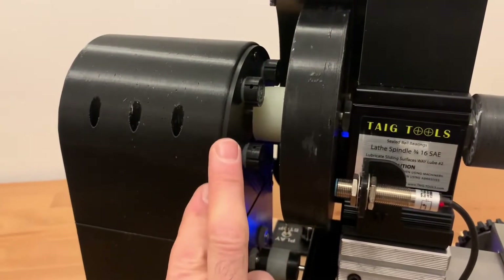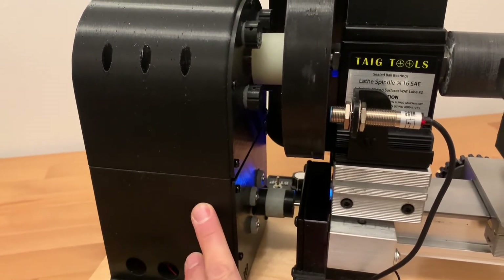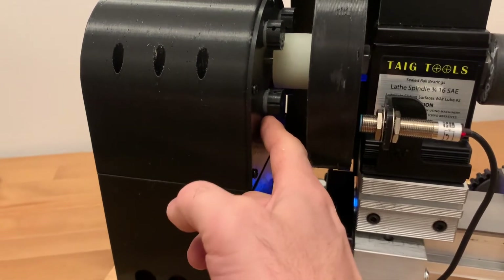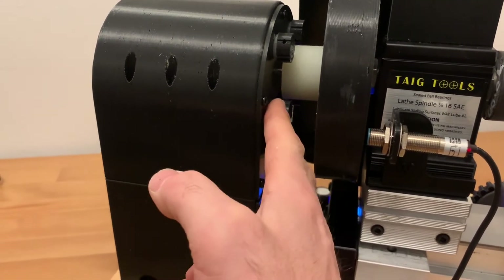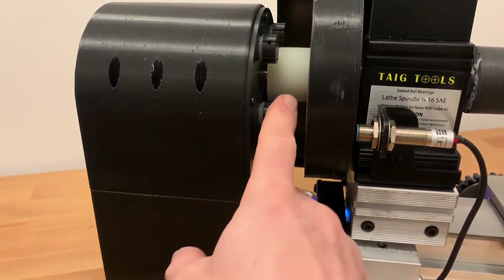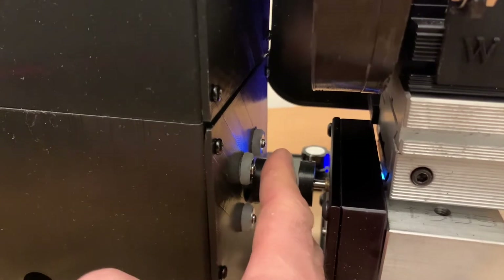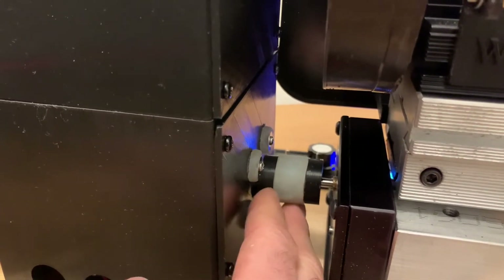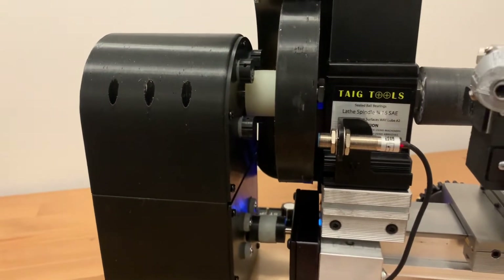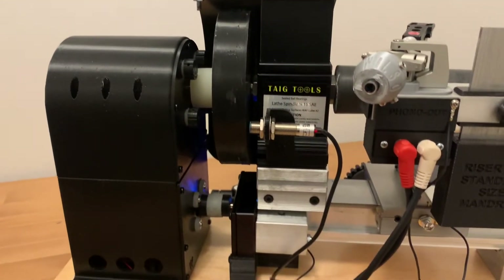The motors — a large 3 amp stepper motor for the mandrel and a 2 amp stepper motor for the feed screw — are attached using these very deceptively soft silicone acoustic isolators. The shaft couplers also use the same incredibly soft but incredibly strong silicone, and that keeps any frequencies or buzzing from the stepper motors isolated so they won't transmit to the machine itself.